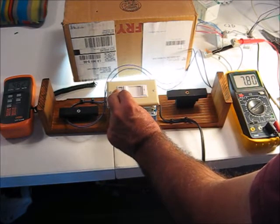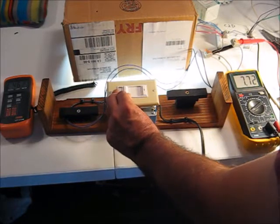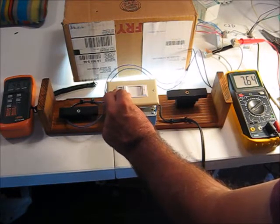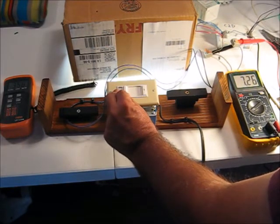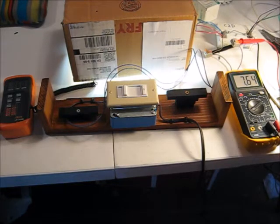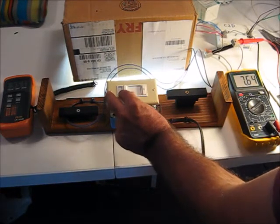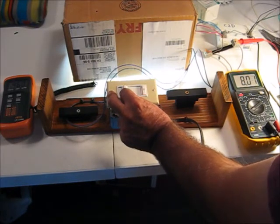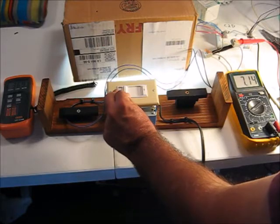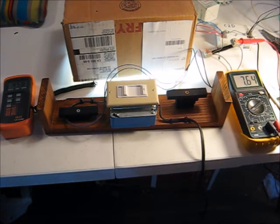At 7.8 volts, then 7.7, taking it down - still at about 464 foot candles. At 7.6 volts, I think I saw a tiny bit of dimming, like about four foot candles. So we're going to have to call this about 7.6 volts - that's the top. This is a 0 to 10 volt command thing, and the dimming doesn't start until 7.6 volts.